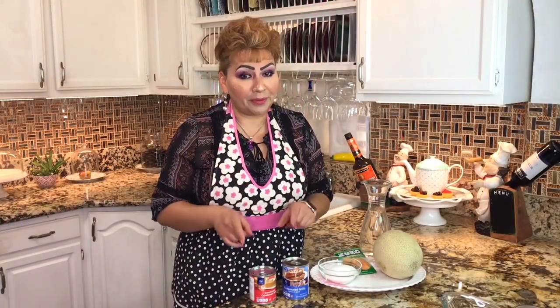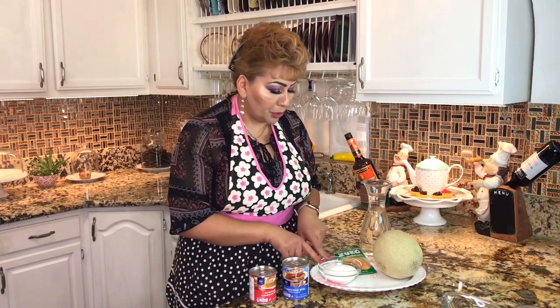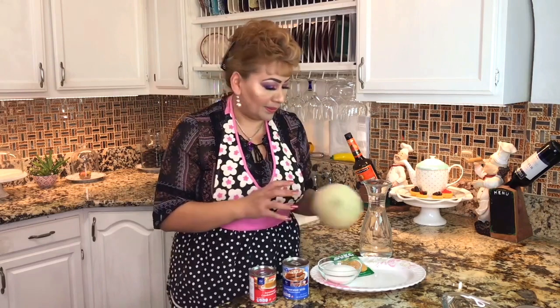These are my few ingredients: condensed milk, evaporated milk, sugar, a package of concentrated cantaloupe, water, and the star — my cantaloupe. And this is everything we need to prepare this delicious drink. I can't wait to start and show you the process.